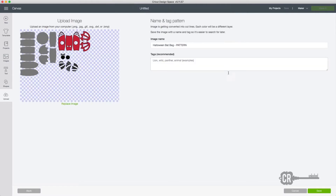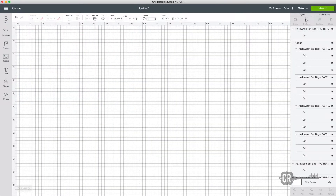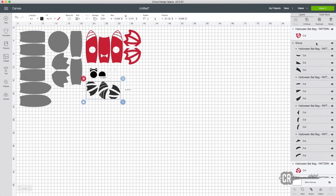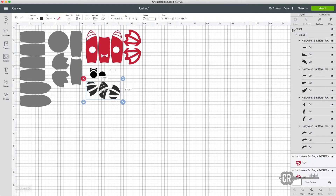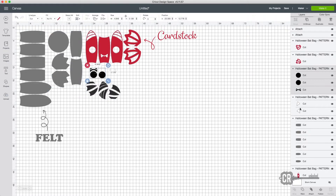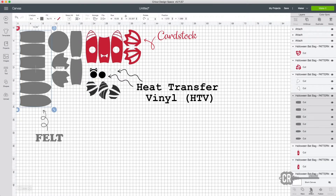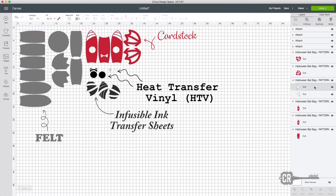Once you've downloaded the file, import it into Cricut Design Space. The first thing I'm going to do is ungroup them so that I can attach each group together. I color-coded them so that the gray is felt, the red is cardstock, black and white is heat transfer vinyl, and the dark gray is infusible ink transfer sheet.